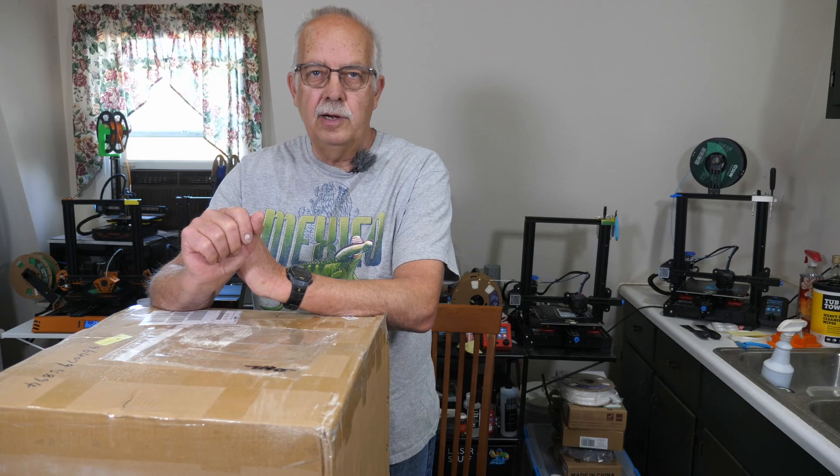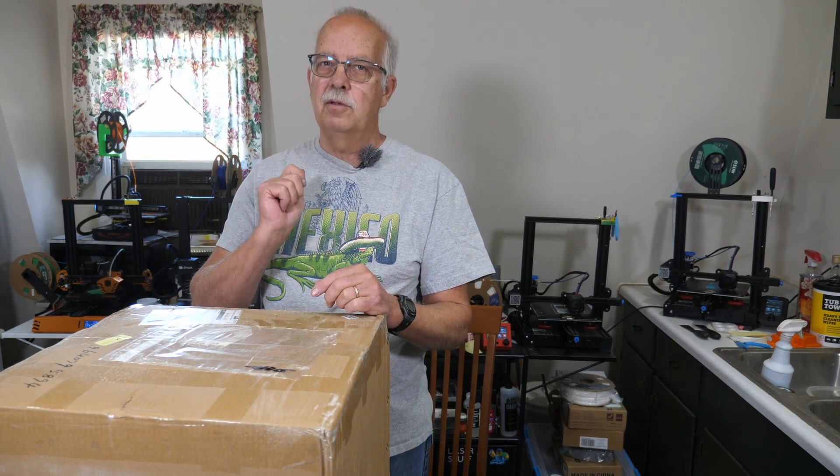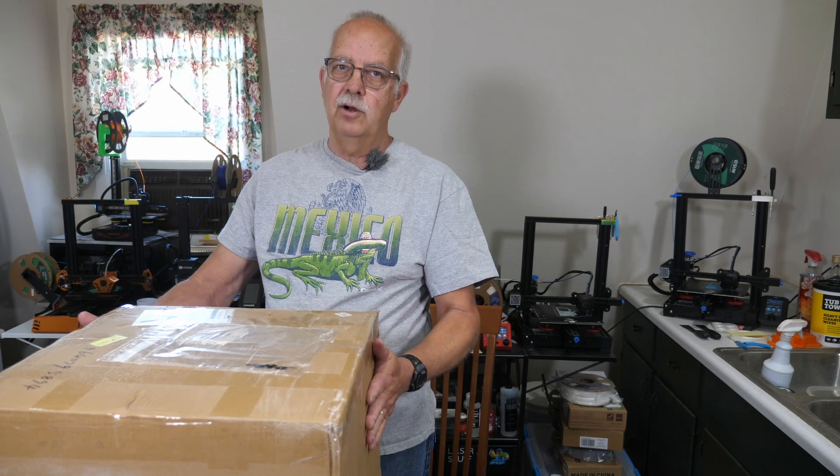What I have here in this big box is a 3D printer, and it's completely different from what I have behind me and in the other room. We're going to get this thing unboxed, see if there's any assembly required, and get it fired up. I'm Roger, welcome to the loft above the shop.